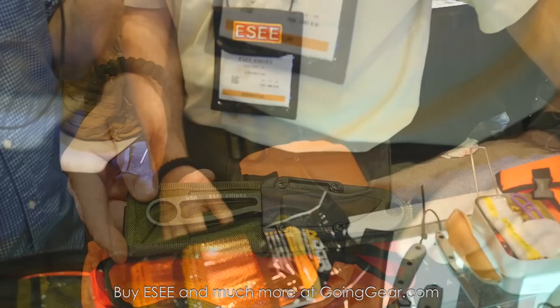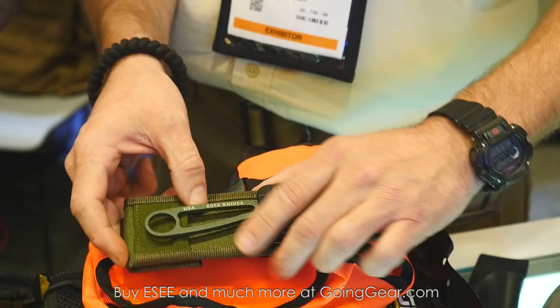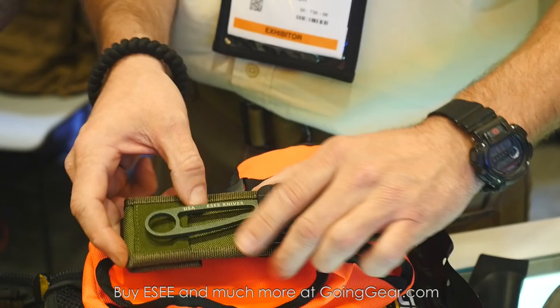We're coming out with molle backs that'll fit the Zula and also the Candaroo — it just screws on and also has a flap to make sure it's extra secure. That's really about it for this year. Good stuff man, appreciate your time. Thanks, we'll be right back.